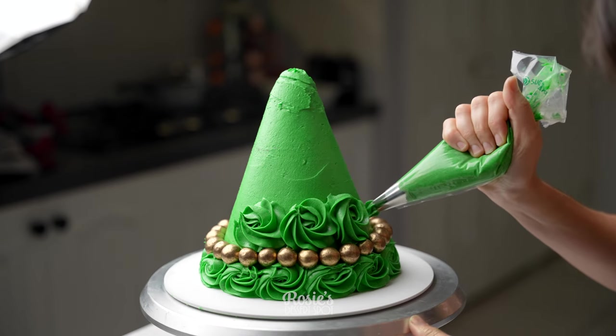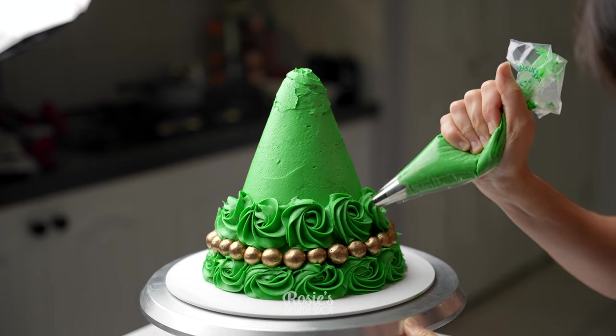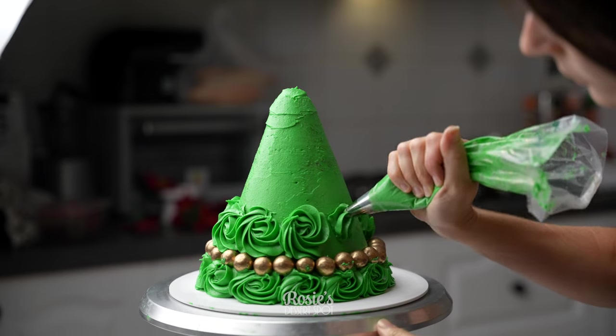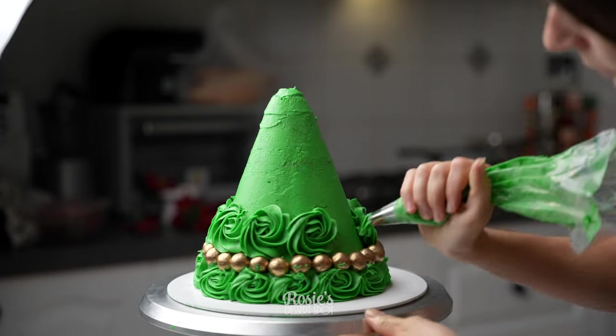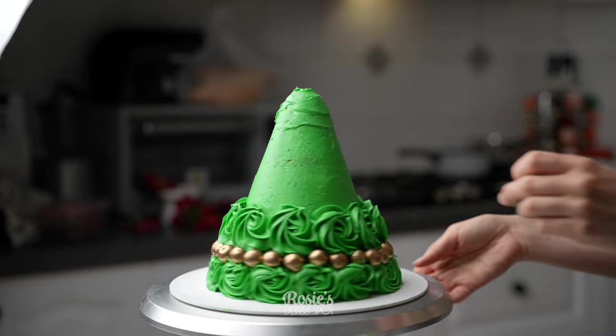Once your row has been completed, create your next row of rosettes. Be mindful that when you apply your little gold balls, go around the cake and make sure you like their positioning and that they're all straight. You can press them up or down as needed to make sure you have a nice straight line.